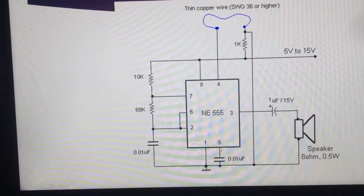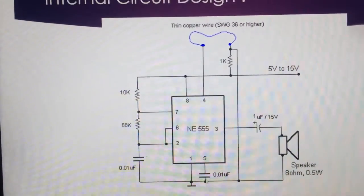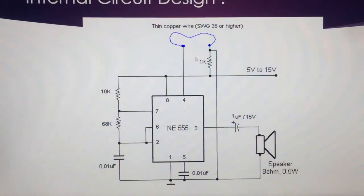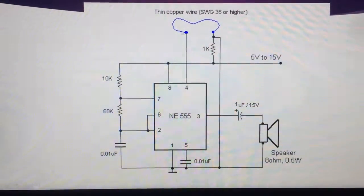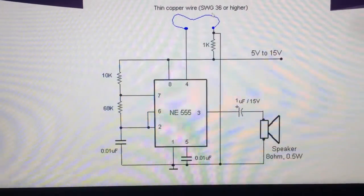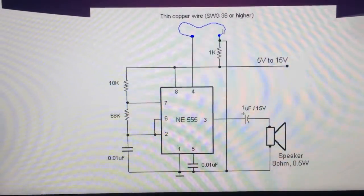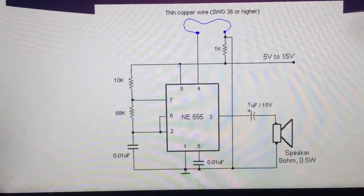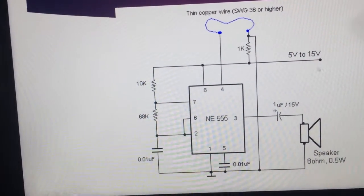Pin 5 is connected to a 0.01 microfarad 15V capacitor and grounded. Pin 1 is the ground pin. Pin 4 is connected to a motion sensor. We did not get the motion sensor as it is much more expensive, so we have manually used a wire instead. Pin 8 is shorted and connected to the voltage source.